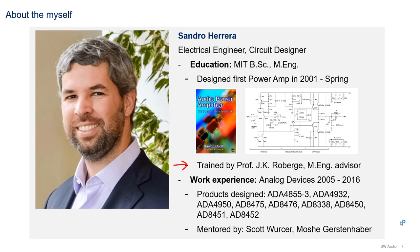While I did my Masters of Engineering, I was trained by Professor Roberge, who is one of the pioneers in feedback in circuits. After graduating, I joined Analog Devices and stayed with them from 2005 to 2016. While I was there, I designed mostly op-amps and amplifier-related products in the linear group. I listed the part numbers in case you're interested. The part I'm most proud of is the AD4932 - it was my first solo project. While at Analog, I was mentored by Scott Worser and Moshe Gerstenhaber. Most of you probably know Scott - he's a well-known persona in the audio community and the designer of the AD797.